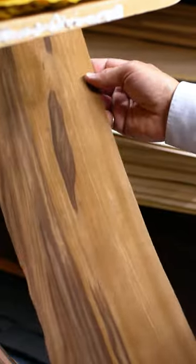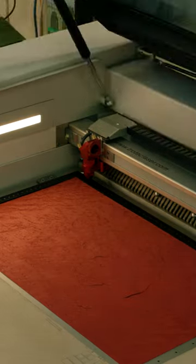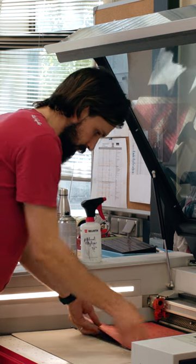We select the veneer from our warehouse, and afterwards we use our laser cutter to cut all the different pieces and then inlay them. It's like building a puzzle — absolutely. And the more pieces, the more sophisticated it is, because it takes more time.